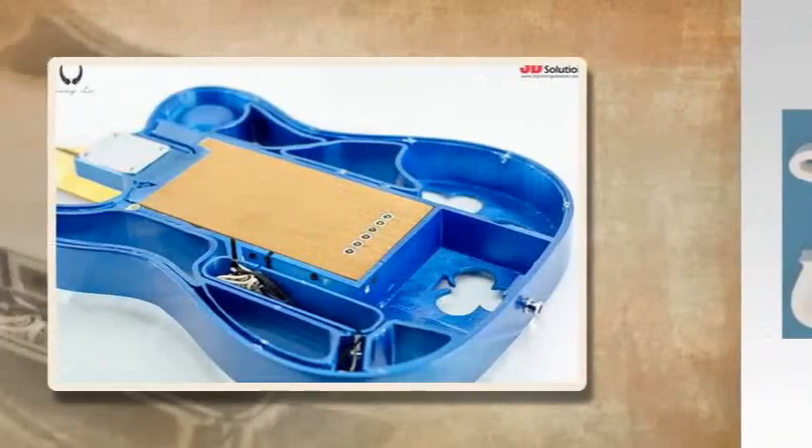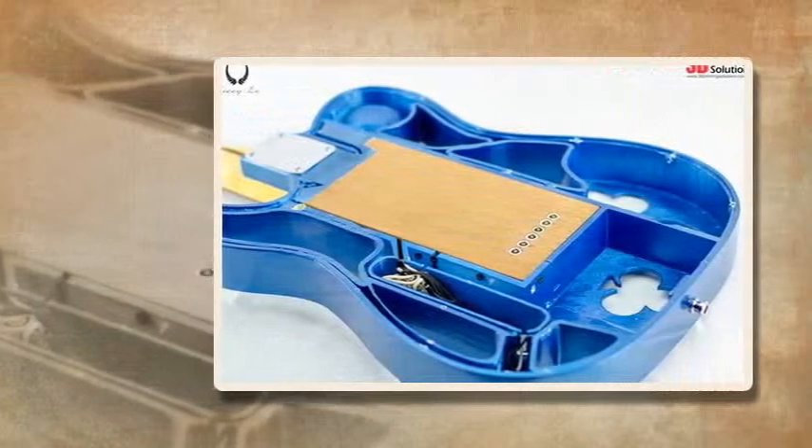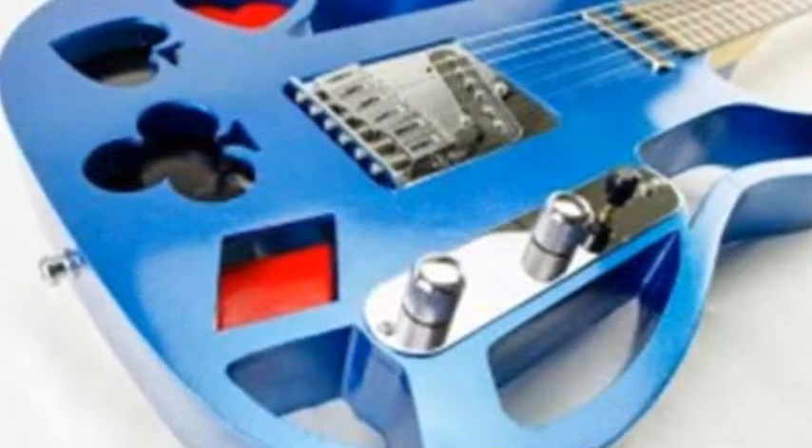Recently, Michael Tyson, a 3D design engineer and distributor of 3D printers in Australia, took it upon himself to design and 3D print an FDM electric guitar using Polymaker's PolyMax PLA filament on the UP Box 3D printer.